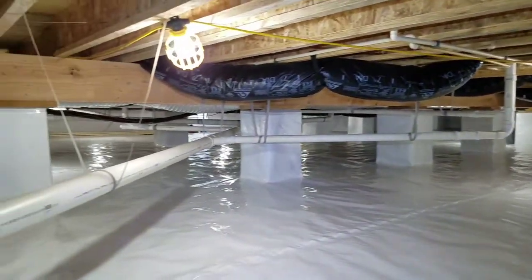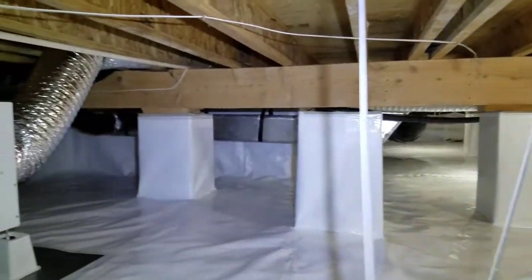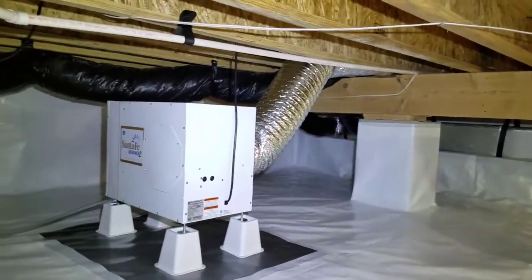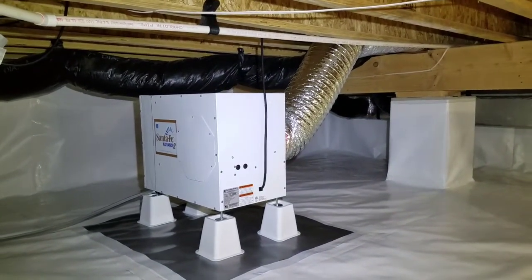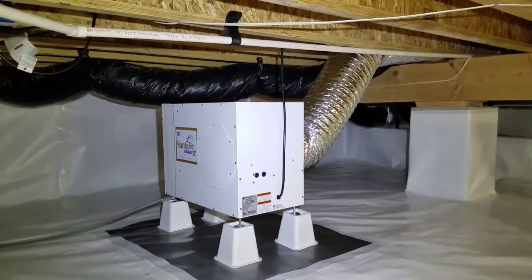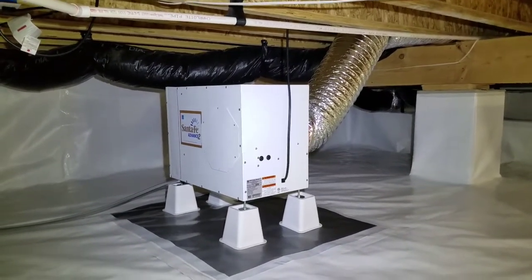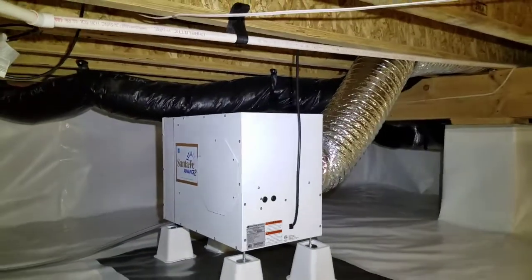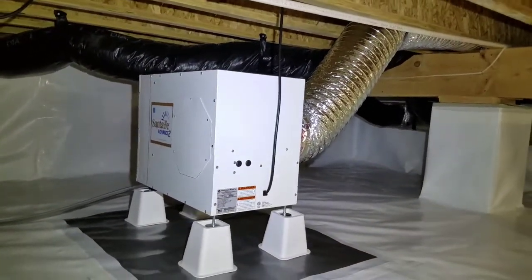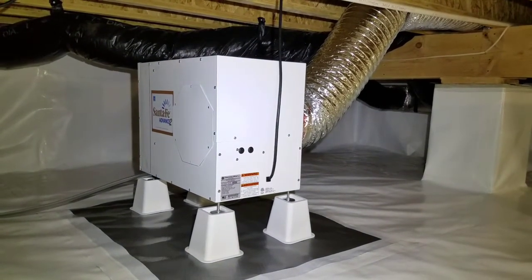One thing that we are doing differently is our dehumidifiers — normally they get placed in the center of the crawl space, and we've been doing that for years and it works. But we're always looking to improve in encapsulating crawl spaces, whether it's the products we install, the dehumidifiers we use, or how the dehumidifiers get hooked up.